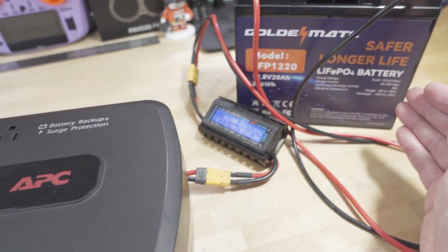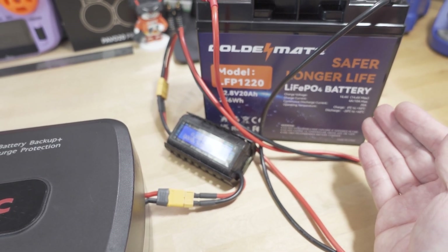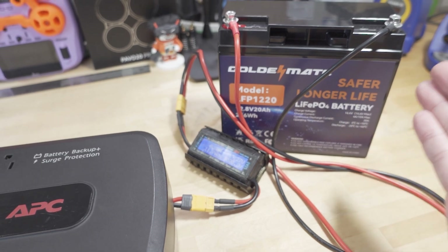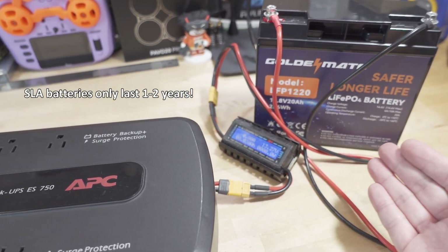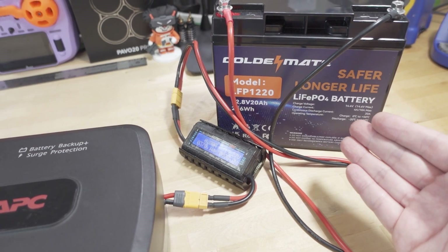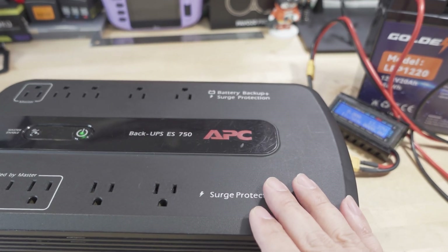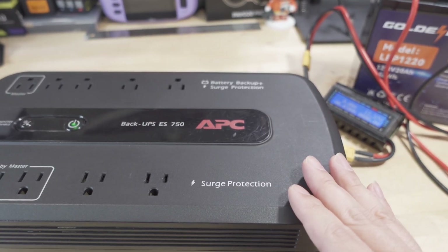You all know that lithium iron phosphate batteries will last 10 years easy. If you're wondering if it's safe — yes it is. These basically mimic the same voltage range as a lead acid battery, so this UPS will utilize the power from that battery and charge it no problem.